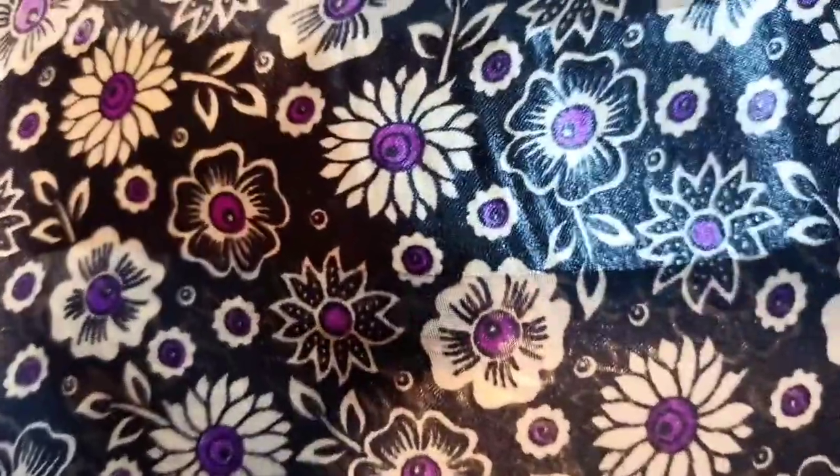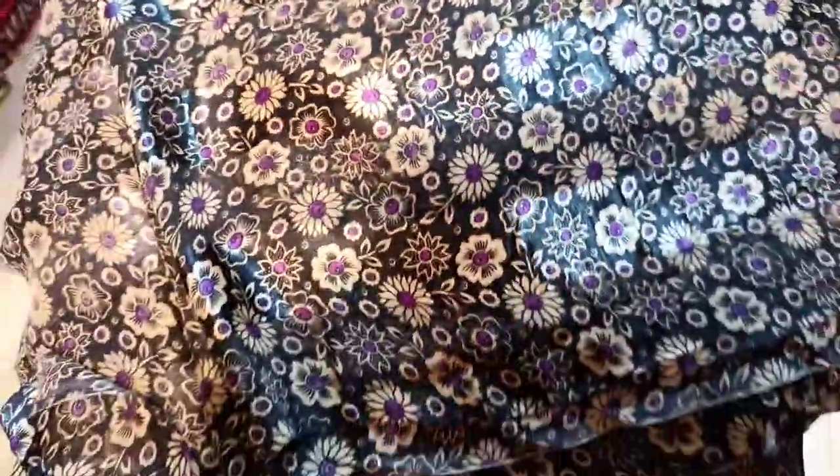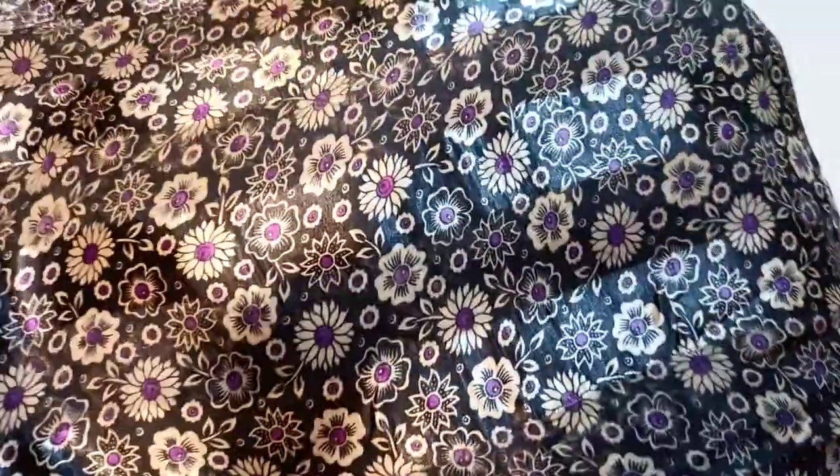This is a small design. This is also a beautiful design. This is a small size. It has a very beautiful chiffon brosha. This is a red color. This is a purple color. This is a blue color. It has 3 colors. It has a very beautiful and gorgeous design. It is in the original Chinese chiffon.